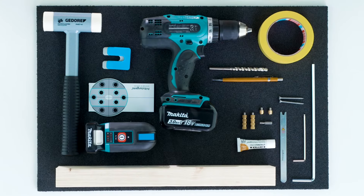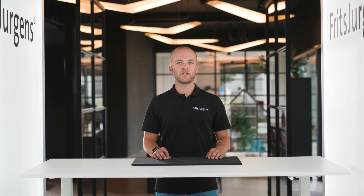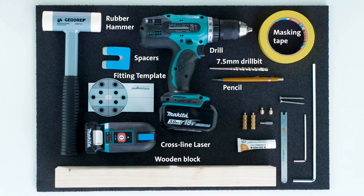When installing a pivot door with the Fritz Juergens pivot hinge system, we're going to need some tools. With the pivot hinge system you've received various tools in the box. Additional required tools are a pencil, a power drill, and an appropriately sized drill bit for the ceiling and floor material. Items that might come in handy include masking tape, filling plates to measure the gap around the door, a small block of wood for hammering the floor plate straight, a rubber hammer, a Fritz Juergens axle wrench, and a cross-line four-point laser.